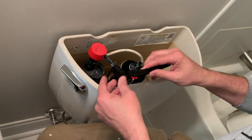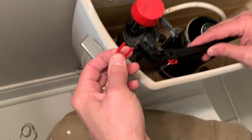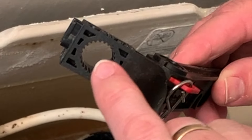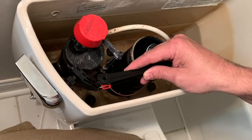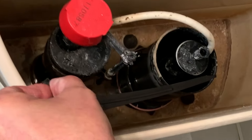Now we can go ahead and put this on. You can see the splines inside — we're just going to slide that over the handle and put our clip back on to lock it.